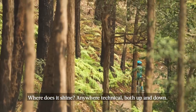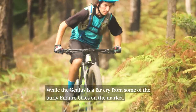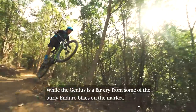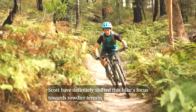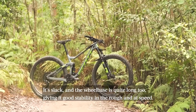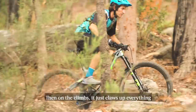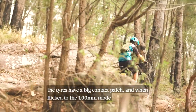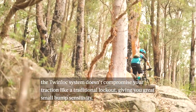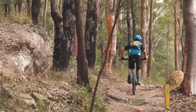So where does it shine? Well, anywhere technical really, both up and down. While the Genius is a far cry from some of the burly enduro bikes on the market, Scott have definitely shifted the bike's focus towards rowdier terrain. It's slack and the wheelbase is quite long too, giving it good stability in the rough and at speed. Then on the climbs it just claws up everything. The tyres have a big contact patch and when flicked to the 100mm travel mode, the twin lock system doesn't compromise your traction like a traditional lockout would, giving you great small bump sensitivity.